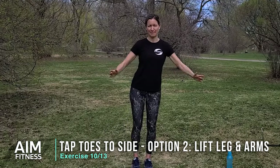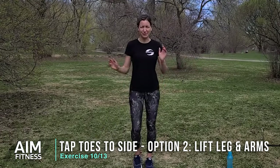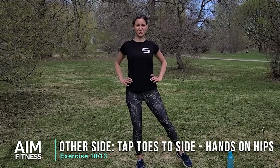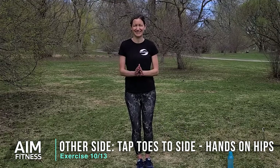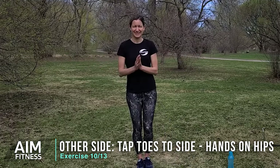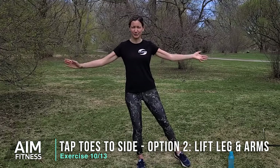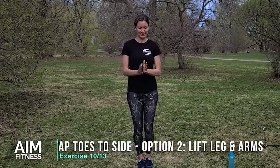Let's do three, two, and one. Walk it out to the other side — this is our last one! I hope you're feeling really good. Hands on your hips, tapping. Bring the shoulders back, standing tall. If it feels good to be lifting that leg, do it — you can add the arms. If it doesn't feel so great right now, just tap the toe to the side. I would love to hear from you — I know we have so many golfers and gardeners participating in the five-day challenge, so let me know if you're a golfer or a gardener. Let's do three, two, and one.